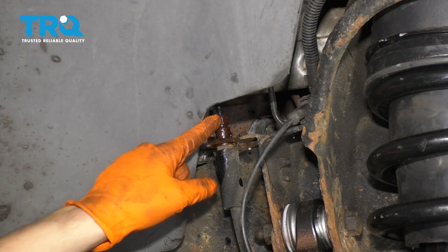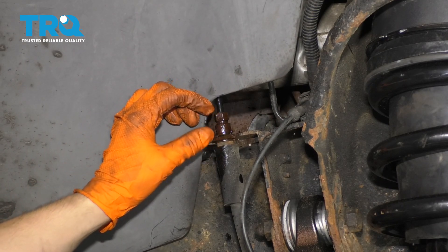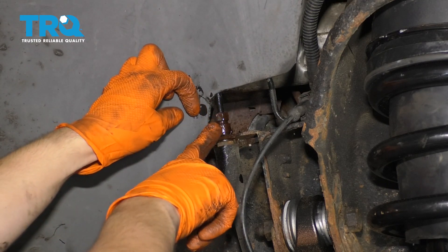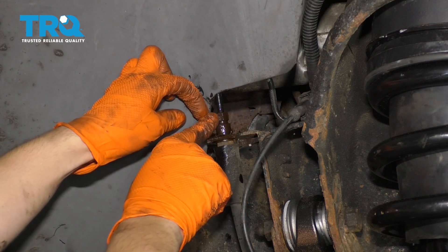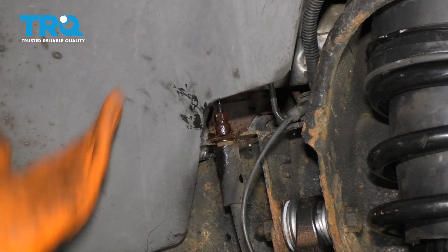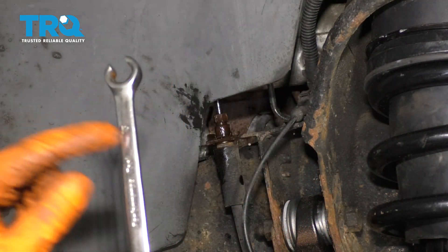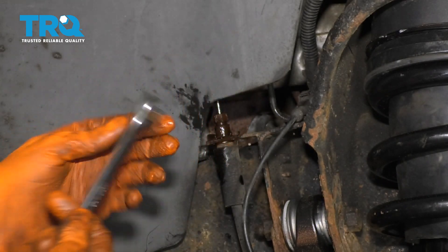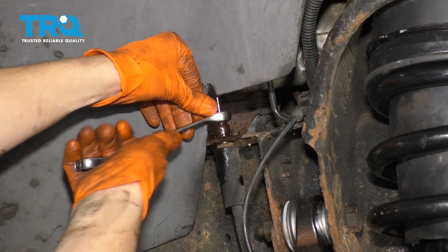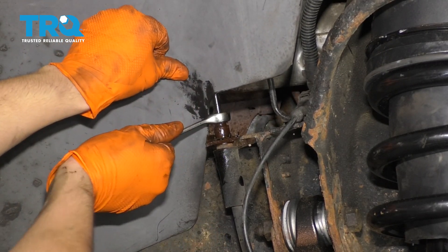The next thing I want to do is try to break free this fitting before I loosen it up from this bracket. This way it's sturdy and I can put some force into twisting it. I also sprayed it down with some rust penetrant because if it is seized, I want to try and break it free before it starts bending my line and I break a brake line. For this job, you're going to want a 13 millimeter flare nut wrench. This is a wrench that is almost completely enclosed, made especially for line fittings. If you use a regular wrench, you risk stripping out the fitting.